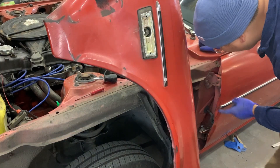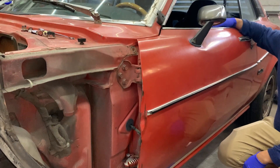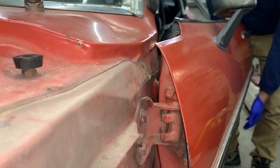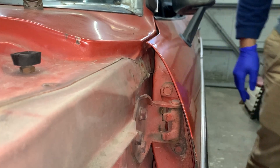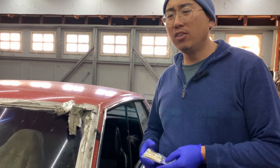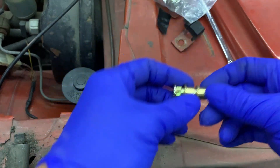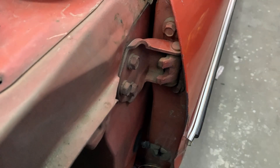Now that we have the fender off, let's take a closer look at the play. I don't know if you can see anything, but there's definitely a lot of play. Part of the stuff I bought online for this car were these door hinge pins — not really any instructions on how to install them, but if you look at them they look simple enough. I have my pin and my guides; I can just unbolt the hinge and work on it in the vise.